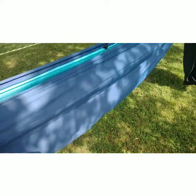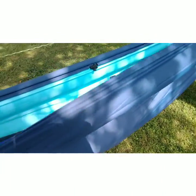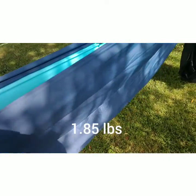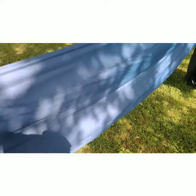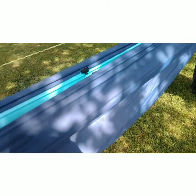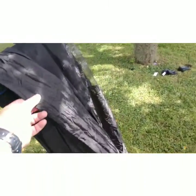This is the Wise Out Outfitters Flare underquilt. It's a synthetic underquilt rated to 40 degrees. It's pretty light for synthetic — I think it weighs just a shade over two pounds; I'll confirm that and put it in the description. I just got this over the winter and haven't really tested it out too much yet, so we're going to try it on this trip.